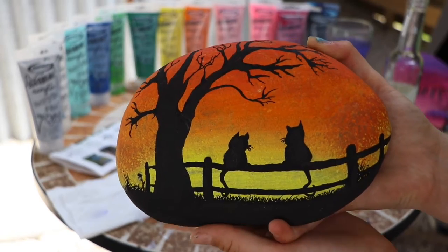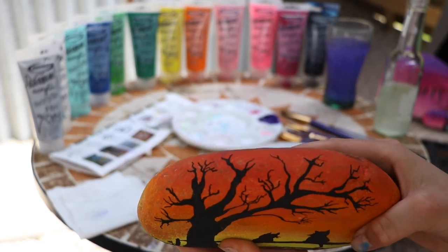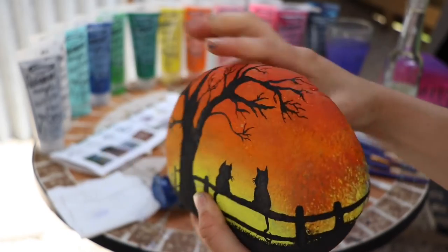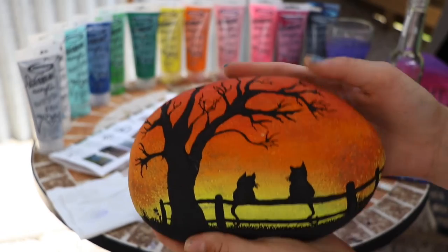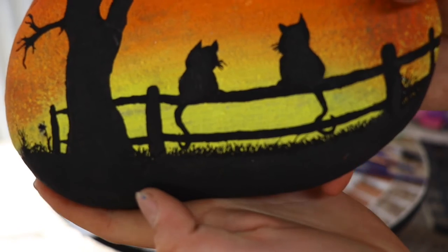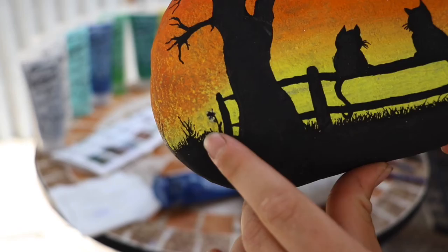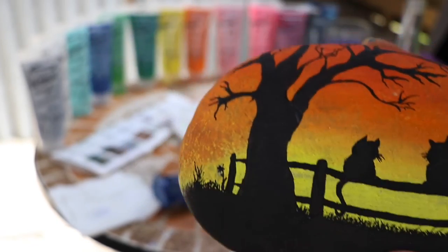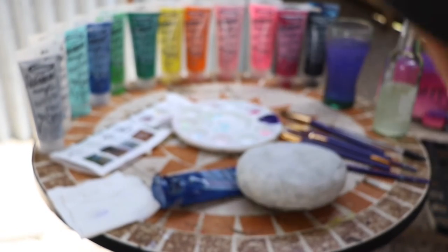This rock could be Halloween themed, but it doesn't have to be — it's just cats on an old barn-style fence, and it's copied from an online design I found, so props to her. The twigs and tree-style branches continue up around the top, which I love. It's nice to go a little extra and bring the design around the edges. You can see the detail with the grass added using a fine pen — a nice little flex.